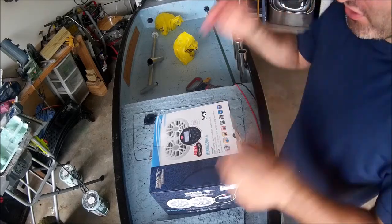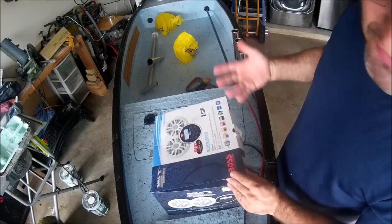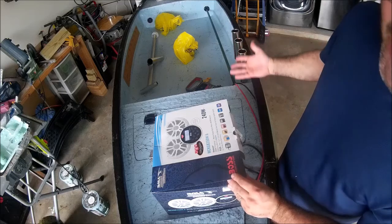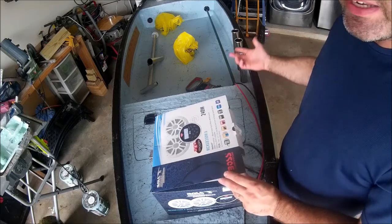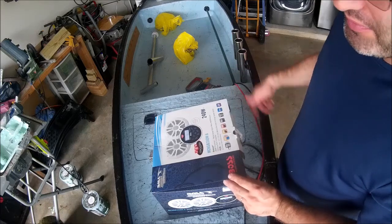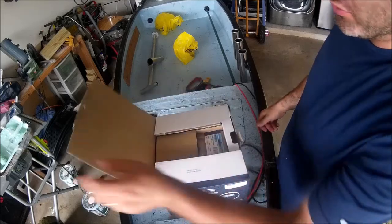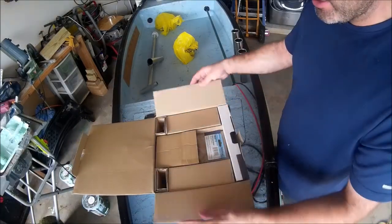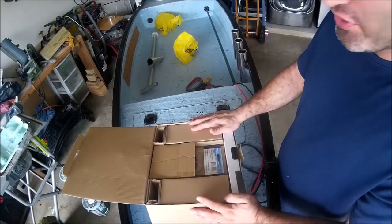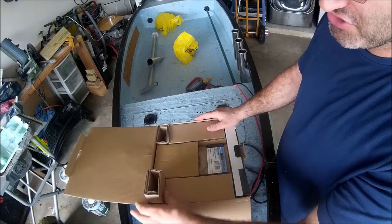Alright, here we go everybody — let's unbox this thing. This was bought at Boathouse Marine here in Jacksonville, Florida. Let's open it up and see what we got.